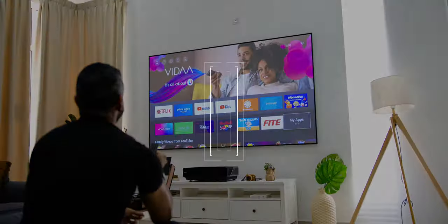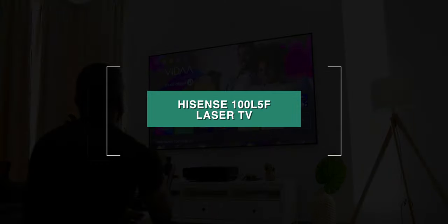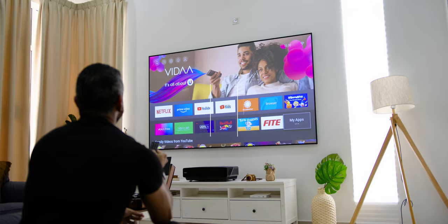So in this video, I will be reviewing the Hisense 100 L5F Laser TV, which has a screen size of 100 inches, so keep watching!